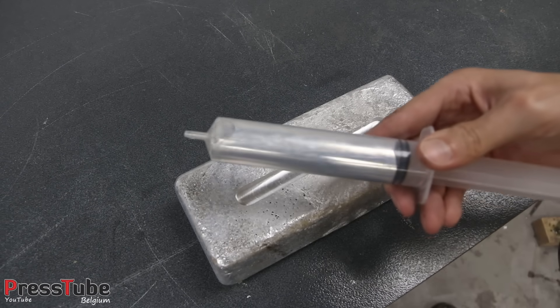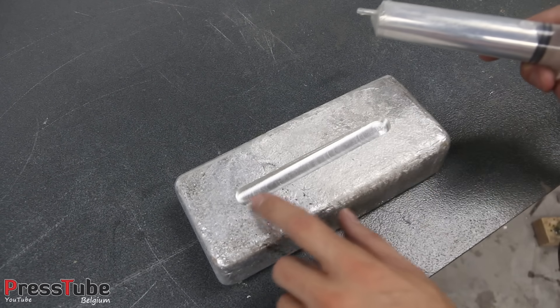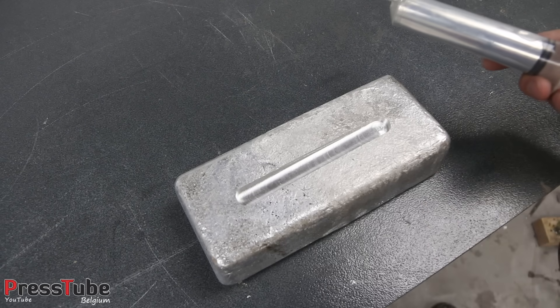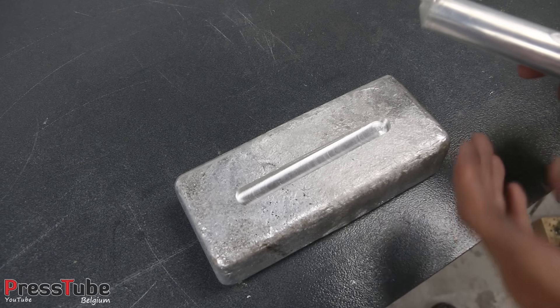Now I have the syringe filled with gallium. I'm going to apply it in this groove, let it sit for a couple of hours, and then see if something has happened. Okay, here we go.